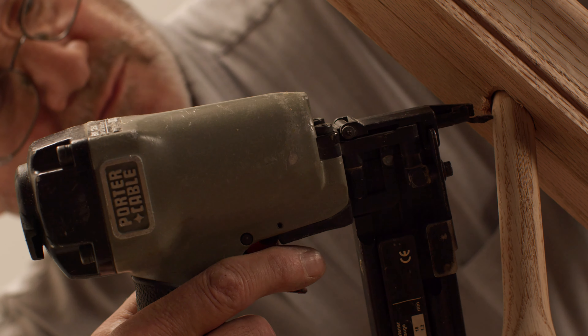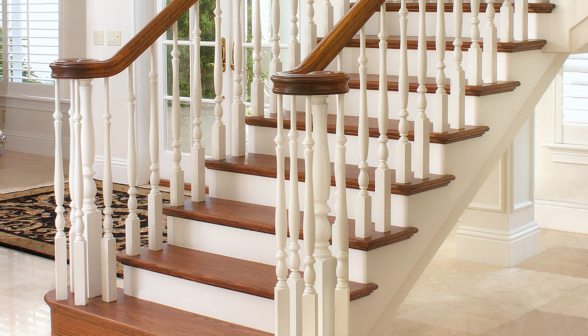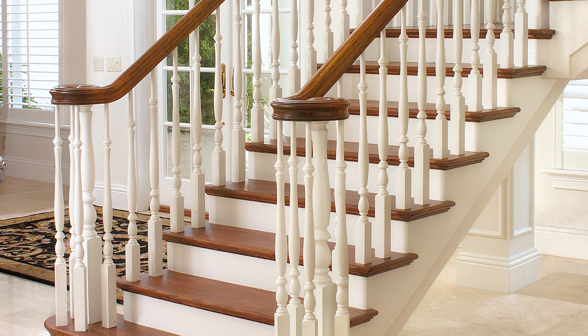For either method, secure the baluster top to the handrail using finish nails. See how easy it is to install L.J. Smith pin top balusters on an open tread stair.